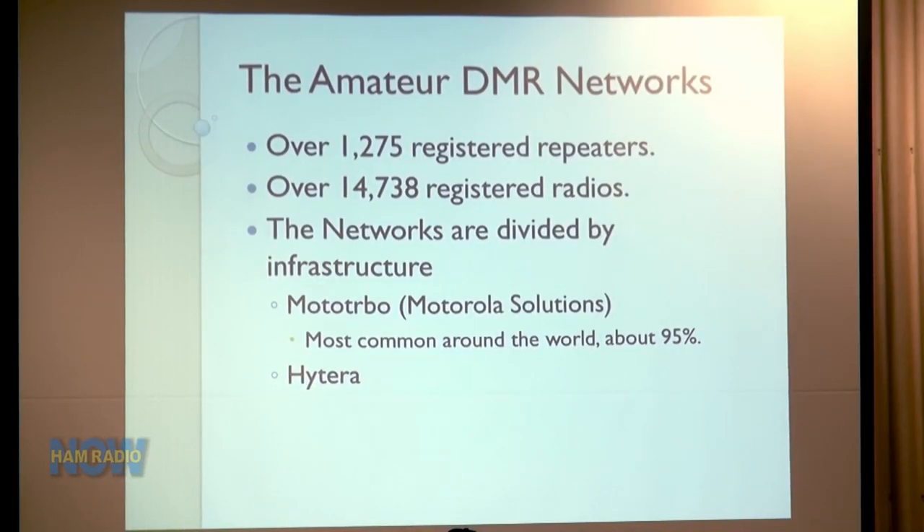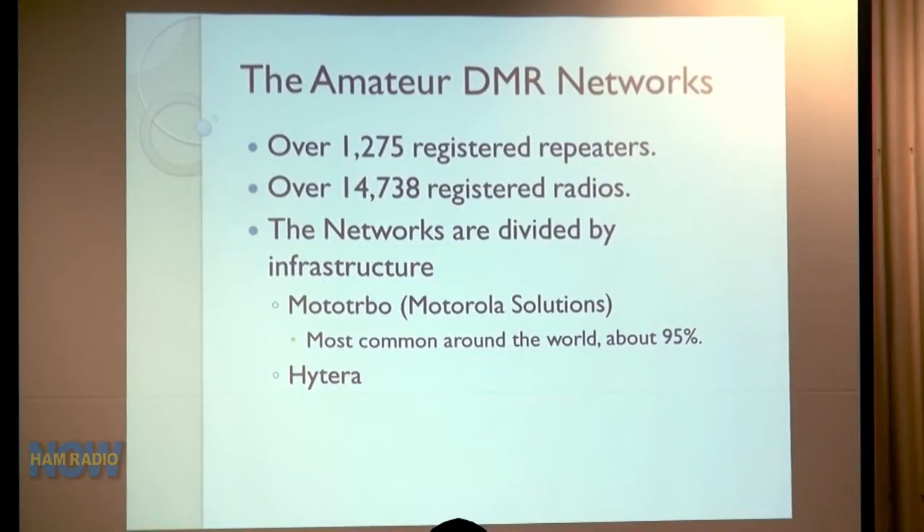The amateur DMR network has over 1,200 registered repeaters around the world and close to 15,000 registered radios — that's radios, not users. The networks are basically divided into two infrastructures: Moto Turbo, which is the Motorola Solutions product representing about 95% of the repeaters, and Hytera. They both basically do the same thing, except the two networks are not currently interconnected.